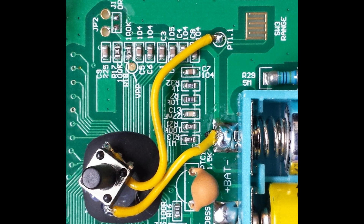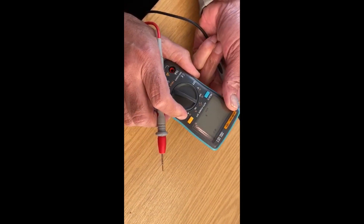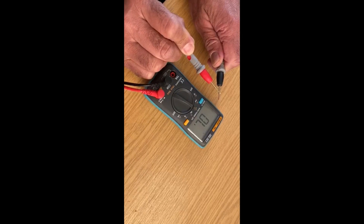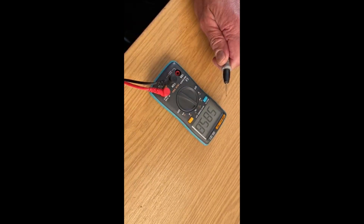Solder the wires to the PCB pads and refit the rear cover. Just look at the difference in response between auto and manual range selection. Excellent.